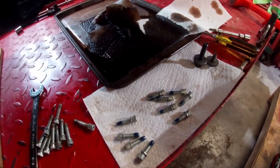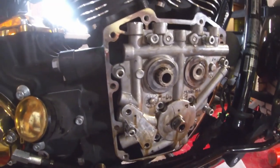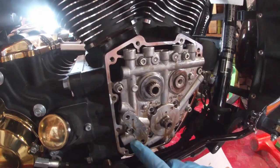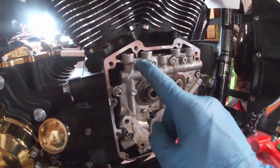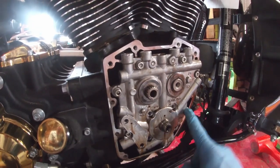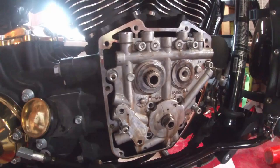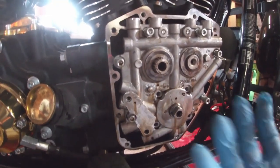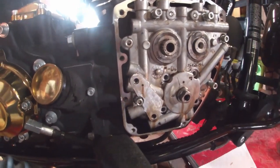I'm going to first install the six cam plate screws. I have them started, and then as I tighten the bolts they get tightened and torqued in a specific sequence: one, two, three, four, five, six. As I tighten them down I'm going to continually rotate the rear wheel to make the crankshaft rotate, to help the plate center up and kind of find its natural home.